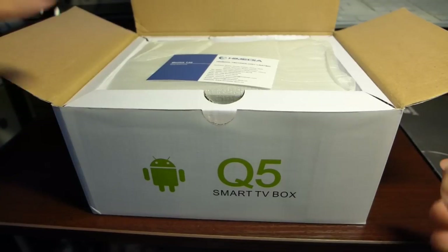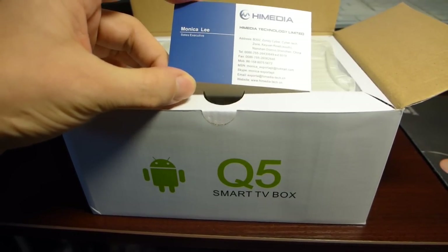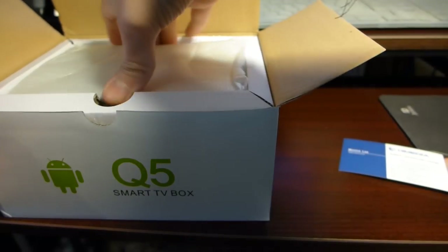This device has been sent to me directly from HiMedia by Monica Lee. I will include her details in the video below. Let's see how the device looks like.